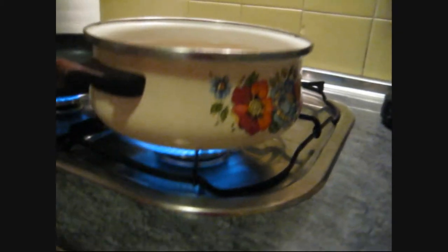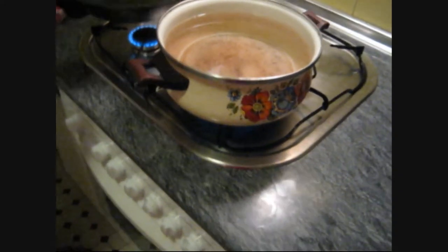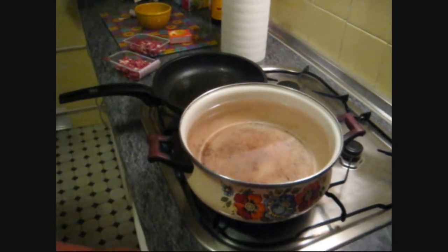We have a gas range here which we have to light manually, which kind of scares me, but I'm getting used to it a bit. And we also have these yummy bacon bits that are pre-cut, which is wonderful. Julia apparently is a domestic goddess, so she's taking care of all the heavy lifting.